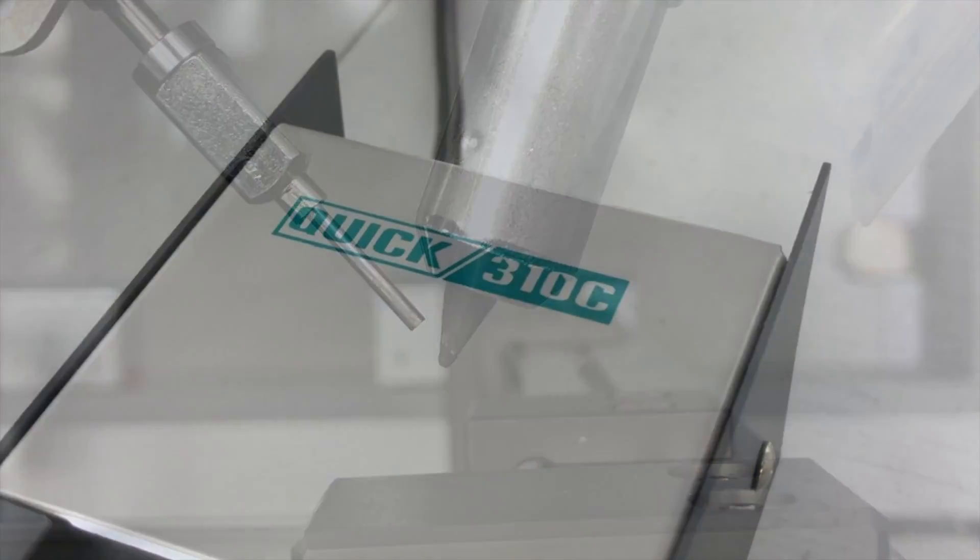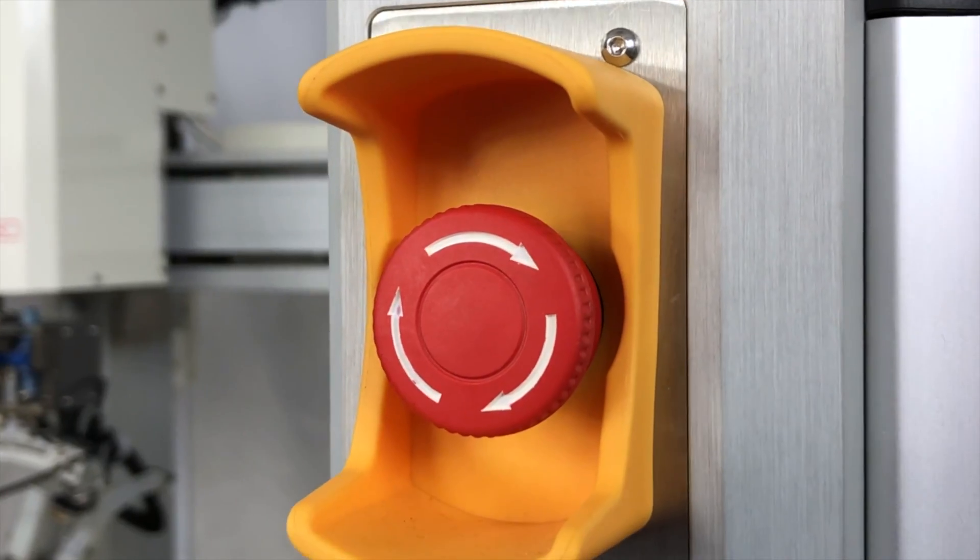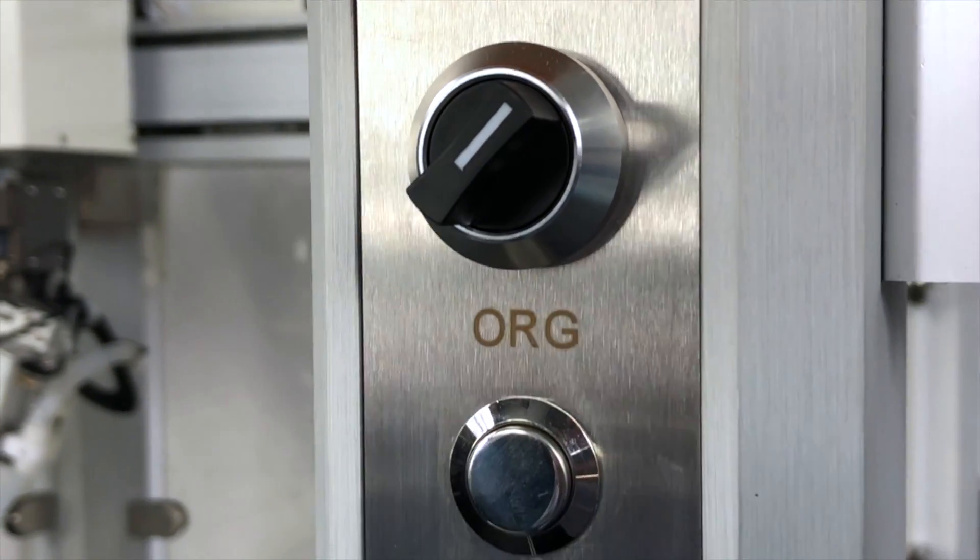Our QUIC 310C dual rotating brass brush cleaning station yields the most efficient solder tip cleaning results for hard-to-remove contaminants and flux buildup.